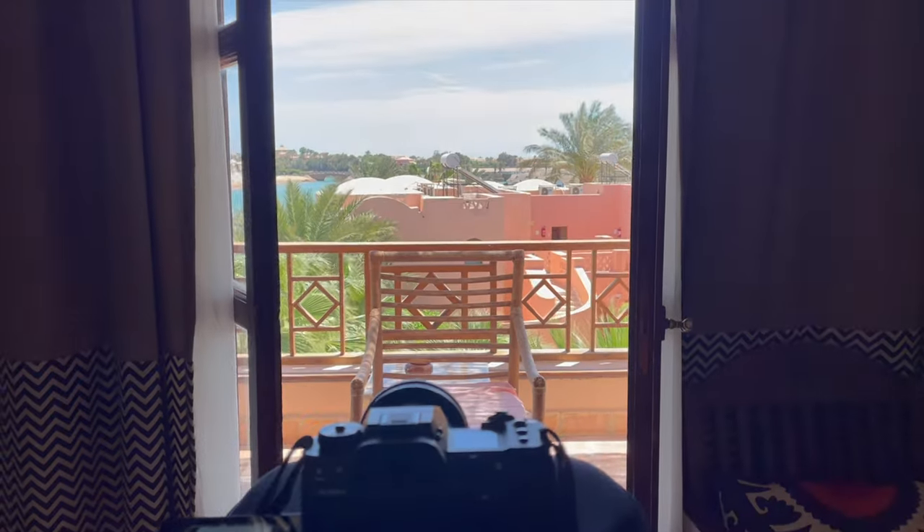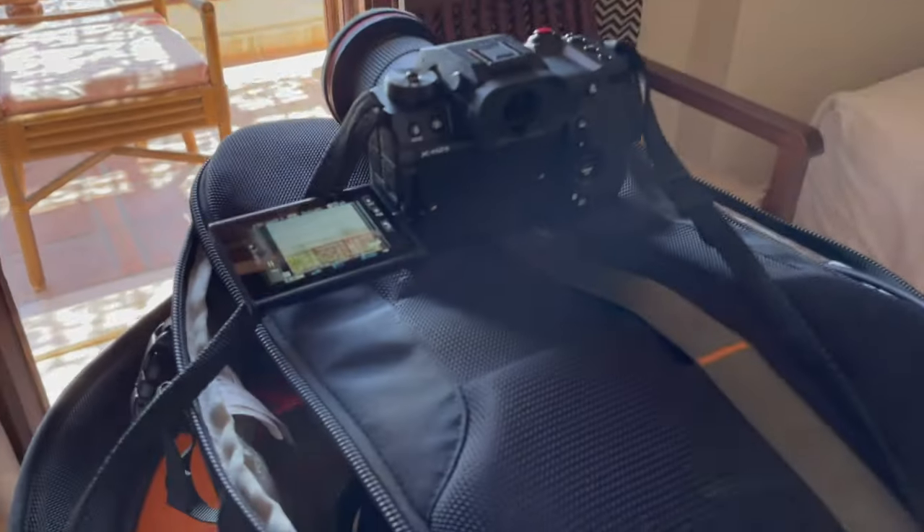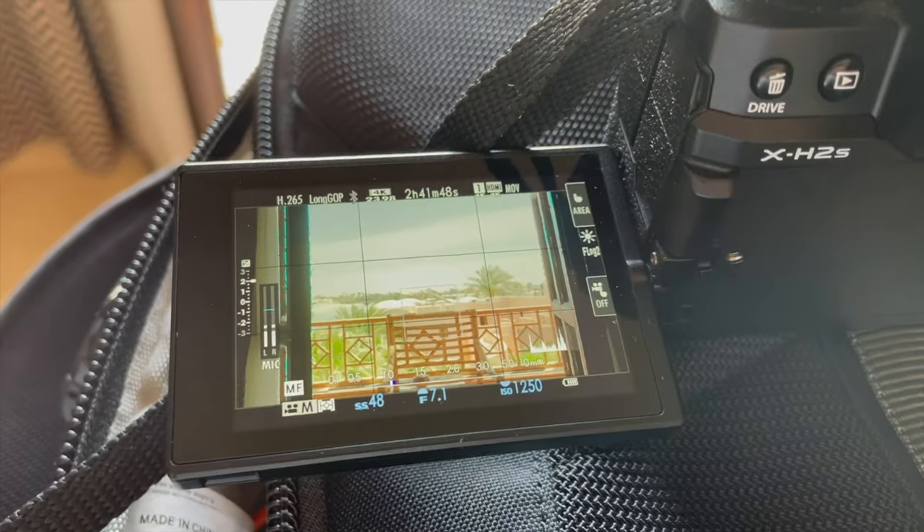The weather is super nice, about 30 degrees Celsius. It's a bit windy today, so you might pick that up because the audio is recorded straight into the camera — I didn't bring an external mic.